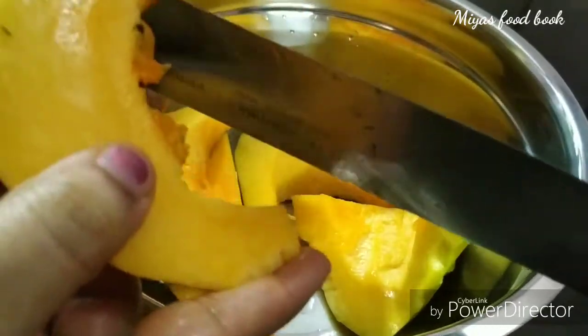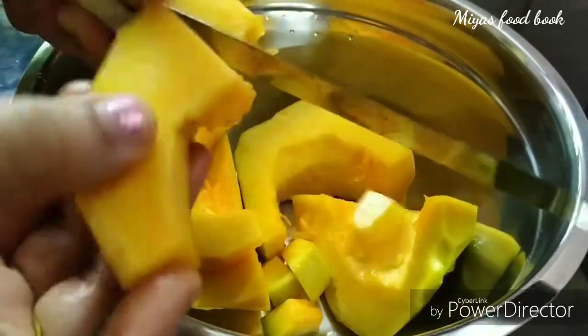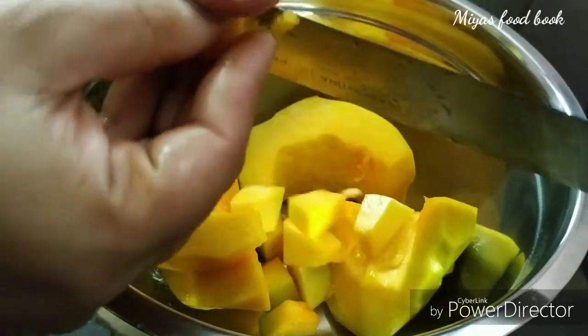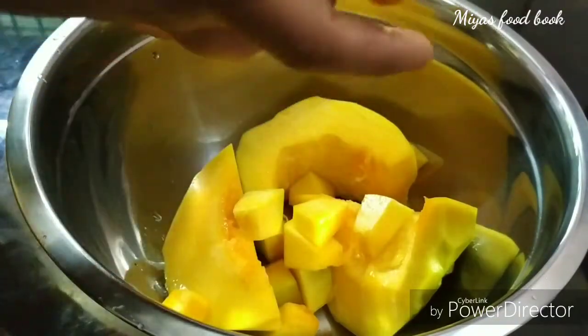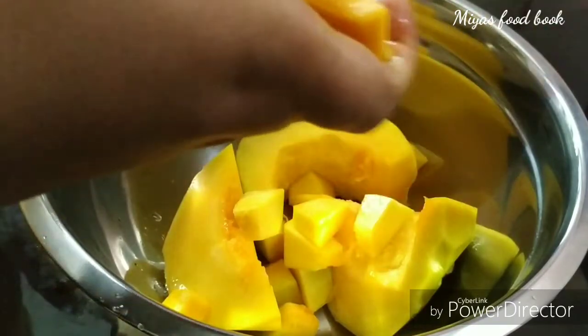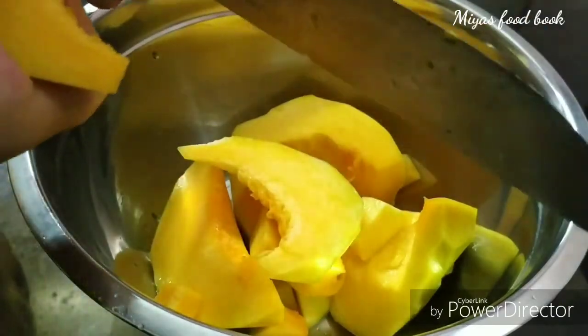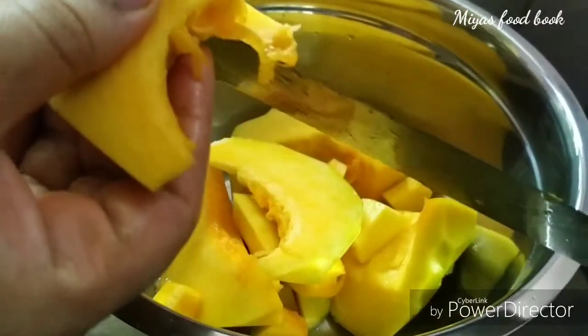Now, fill it in the cooker. Then, fill it in the pan and serve your dish. No more dish. Then, fill it in the cooker. Then, fill it in the pan and serve the whole pan.